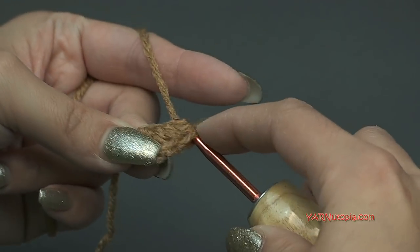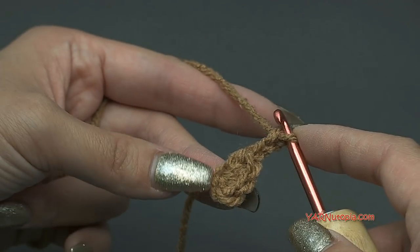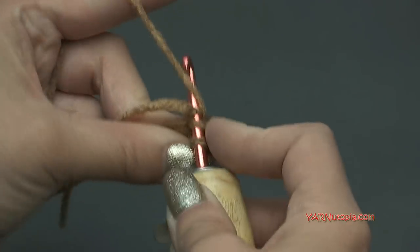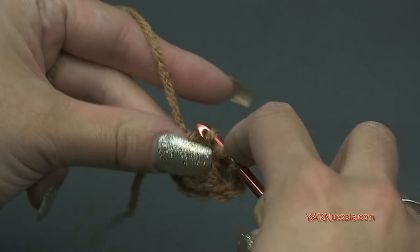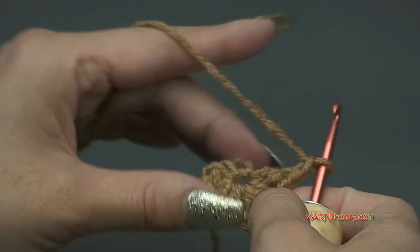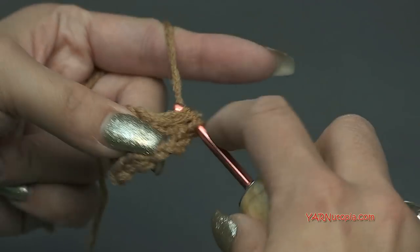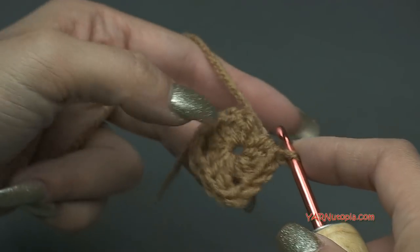Put three more half double crochets in that same spot — so one, two, and three. Now chain two again — one and two. And we have to do that one more time: put three half double crochets into that same spot. You can see the triangular shape is starting to form. This is our third side right here, and it's very similar to the granny square style.